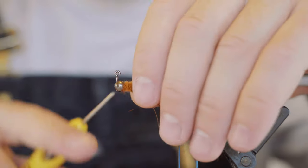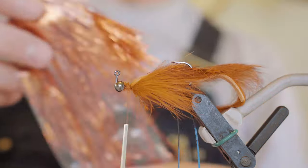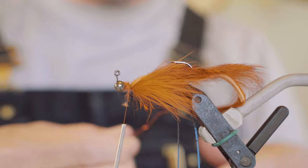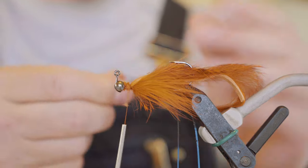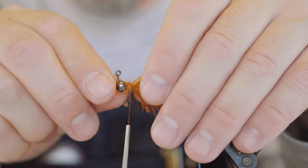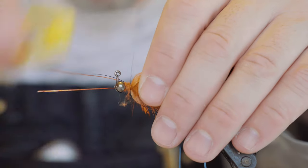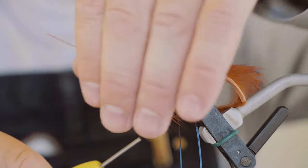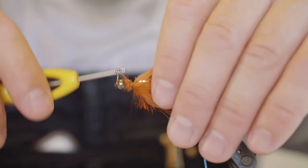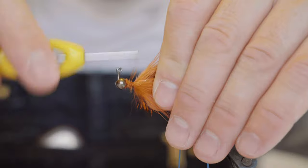And then a little bit of Flashabou — some copper. Just like maybe three or four pieces, not real long, goes back to basically the bend of the hook. I don't want it fouling around the tail and everything else back there, so just a couple pieces there.